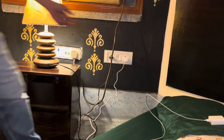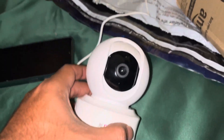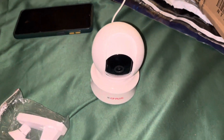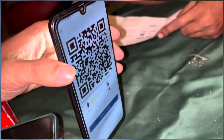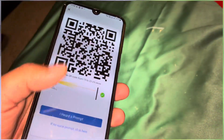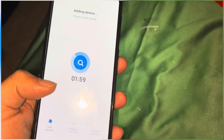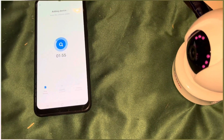We just connected the plug and now powering on. It will take some time to get ready. We just need to install the app. After setting up the app you just need to scan the QR code and it will say Wi-Fi connection has been successful. Then it will connect to the Wi-Fi.